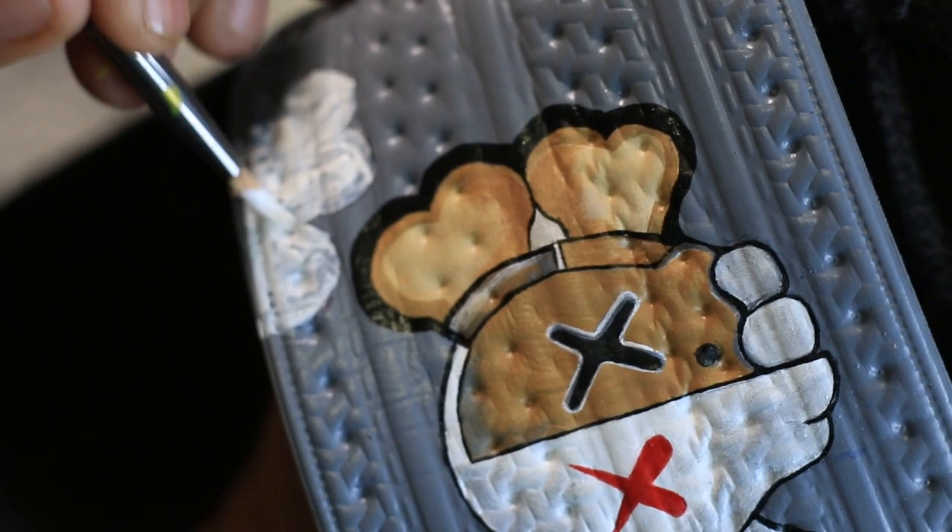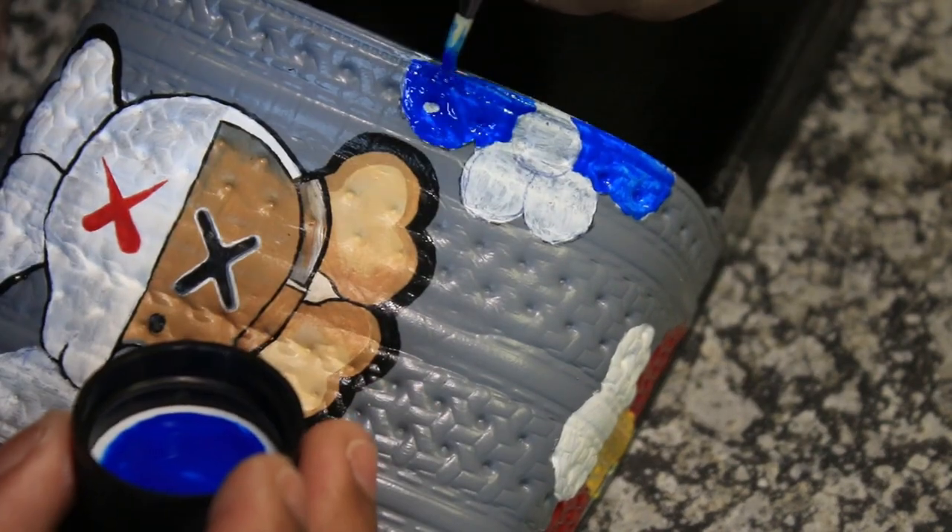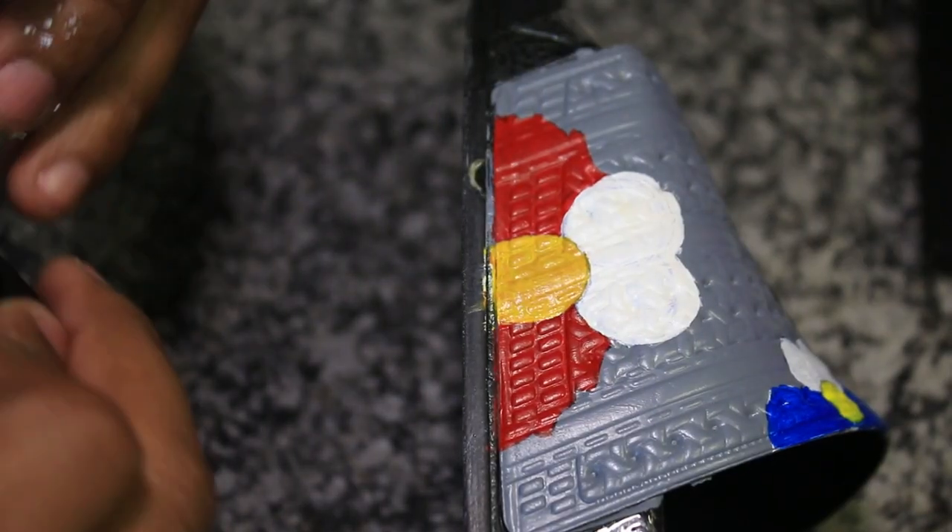This one I decided to paint with the color blue because it's really bright and it was looking really good. Then you can see the yellow nose.